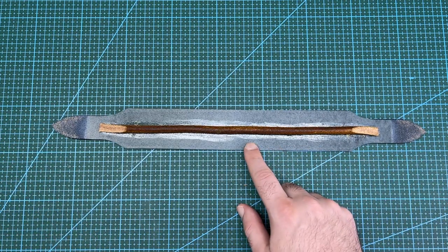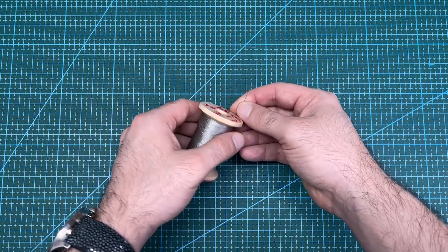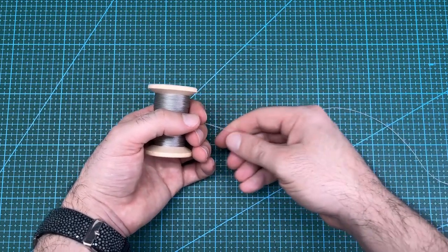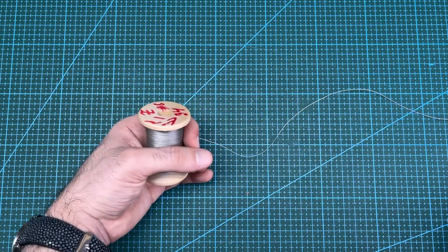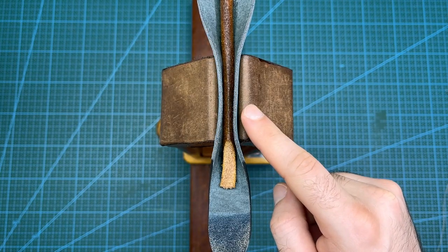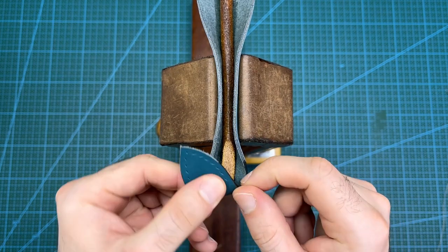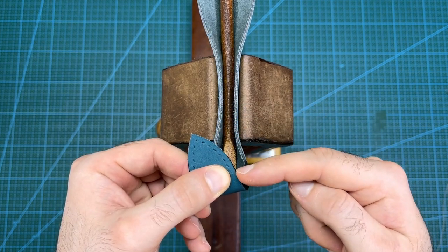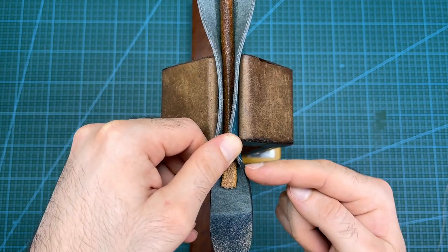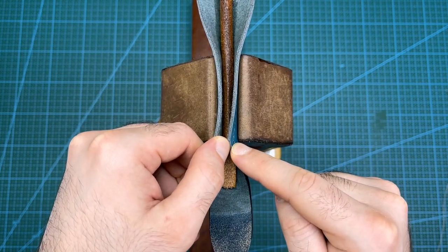Now it is time to stitch the centre section. For the thread I will be using Vinymo MBT number 8, which is a bonded polyester thread around 0.4mm thick. I have now set up the handle in my stitching pony. I have 8 stitching holes on the outside end of the leather, so I will start stitching the centre section on the 8th hole and stitch until the same hole on the other side.